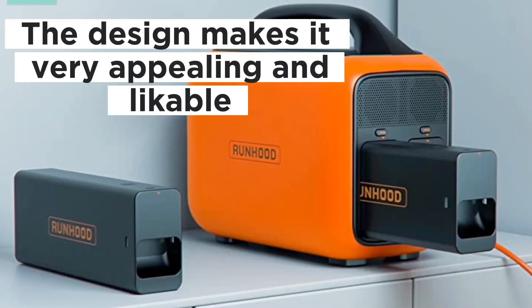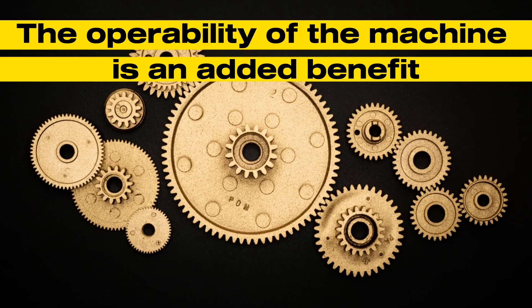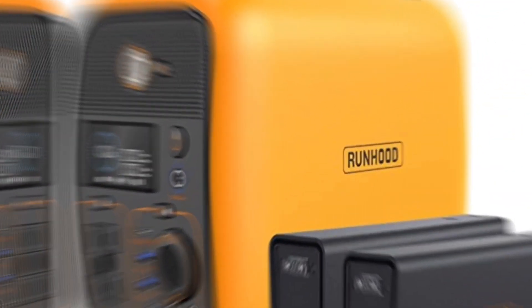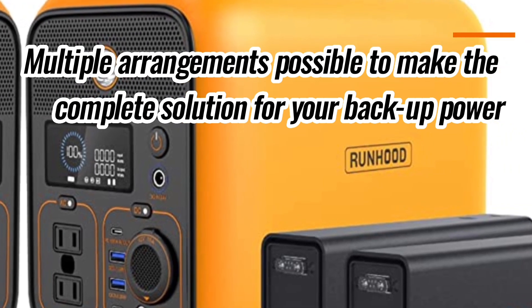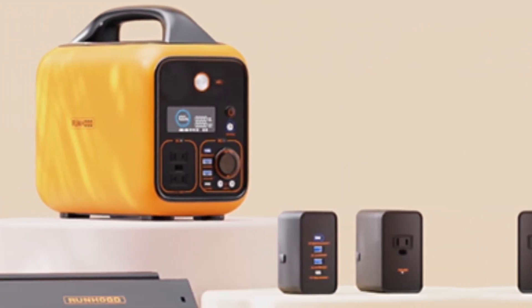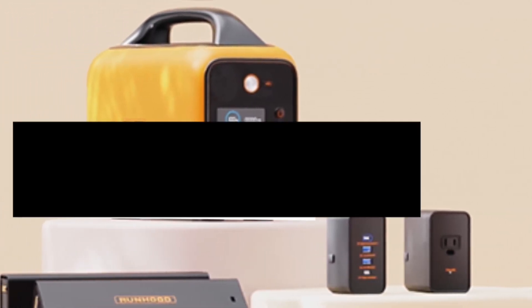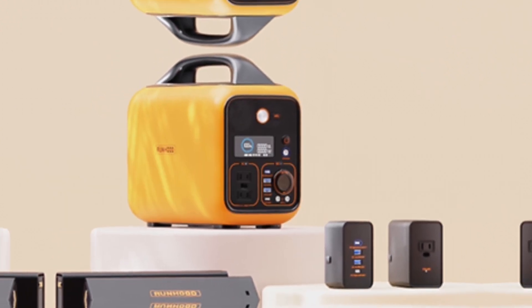The innovative solar generator design of Runhood Rally makes it very appealing and likable. Apart from the sleek design, the operability of the machine is an added benefit. The solar generator comes with an innovative design with multiple arrangements possible for interfacing with each other to make a complete backup power solution. Runhood Rally allows charging and discharging independently — charge and use two batteries at the same time without having to worry about discharging or using up the power too quickly.